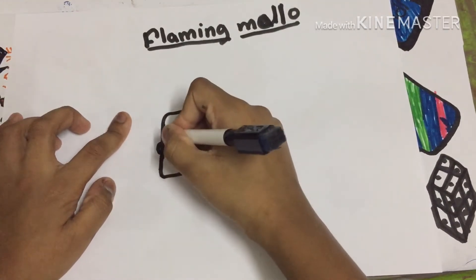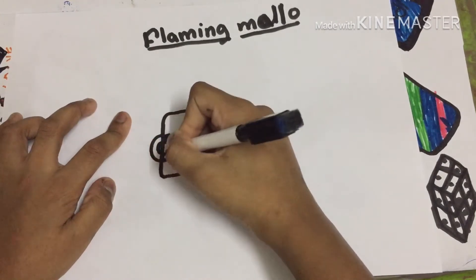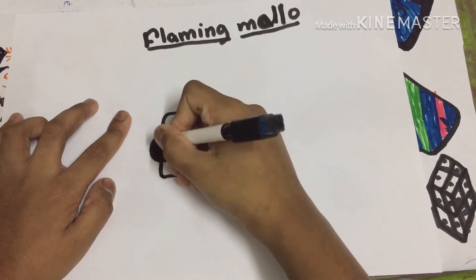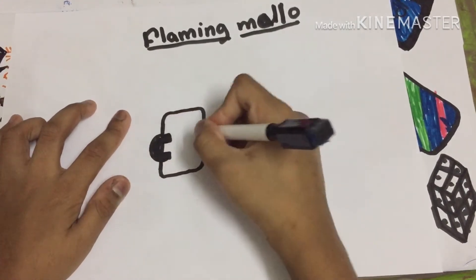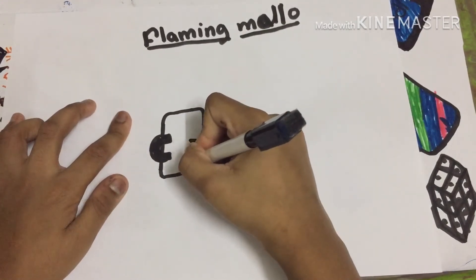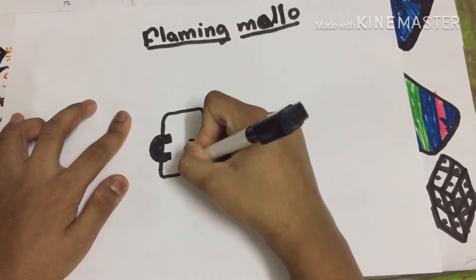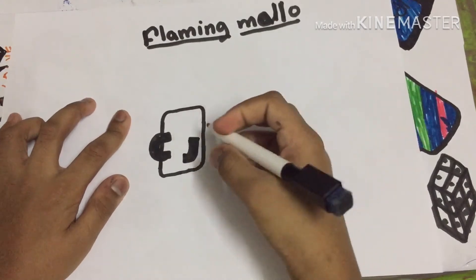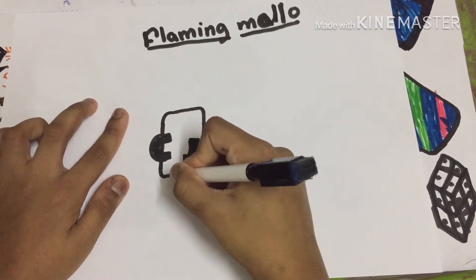Curve it here, same thing on the other side — the first hand is done. Color it black. And now the second hand is done too. Now let's draw his legs.